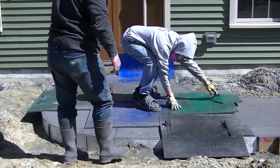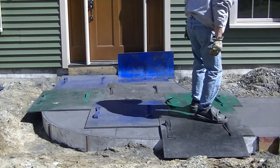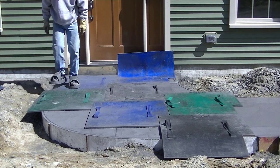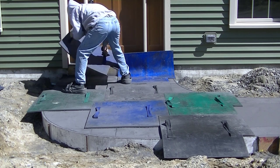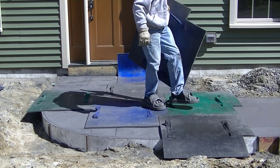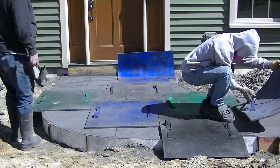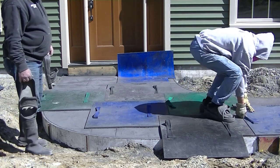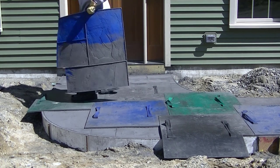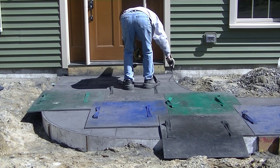Another question: can I put stamped concrete over existing concrete? Yes, I've done that all the time. The main thing to consider is I don't like going thinner than two inches over existing concrete, so you need that much height clearance. The existing concrete also has to be in really nice shape — not busted up, settled, frost-heaved, or cracked by tree roots. It needs to be sound concrete that's not moving, then you can pour right over it and stamp it.